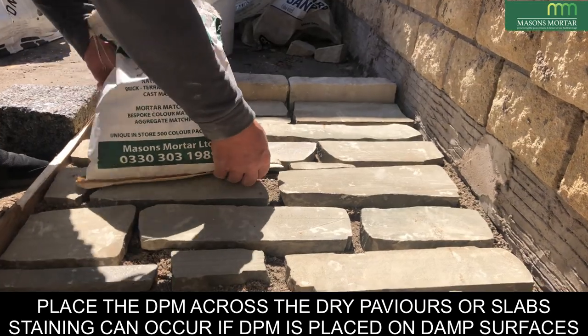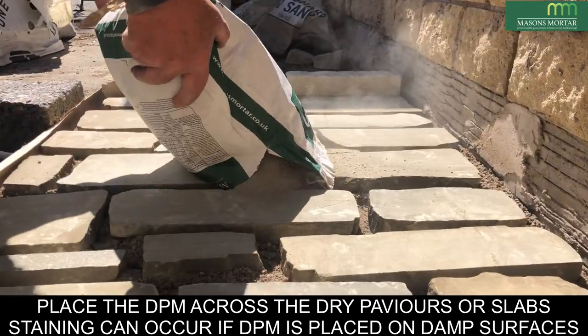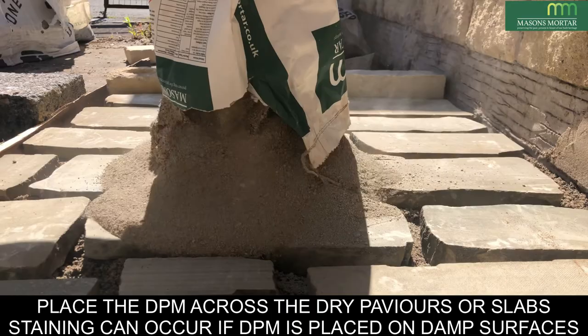Place the DPM across the dry pavers or slabs. Staining can occur if DPM is placed on damp surfaces.